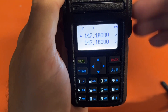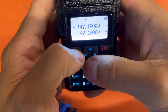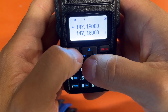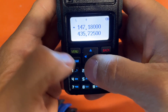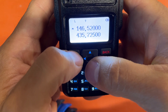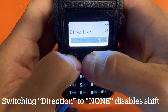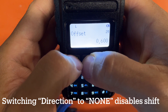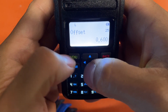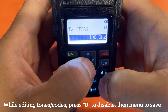Remember, any time you go in to save a simplex frequency, you have to turn off a bunch of settings. I want to save the national calling frequency. Enter 146.520. Go to menu item 24, change direction to 'None' — that turns off the shift. Then go to menu item 13 and turn off the encoding: press zero for off, then Menu to save.